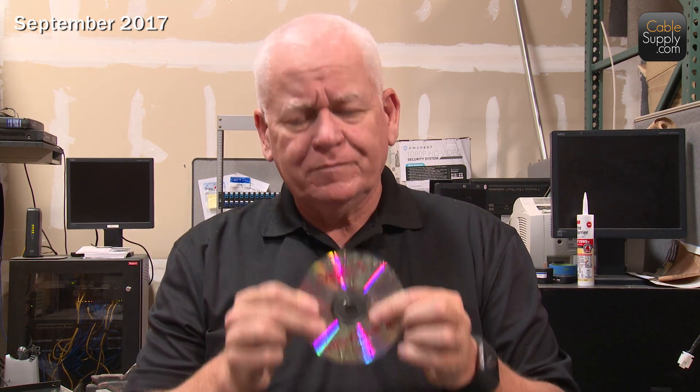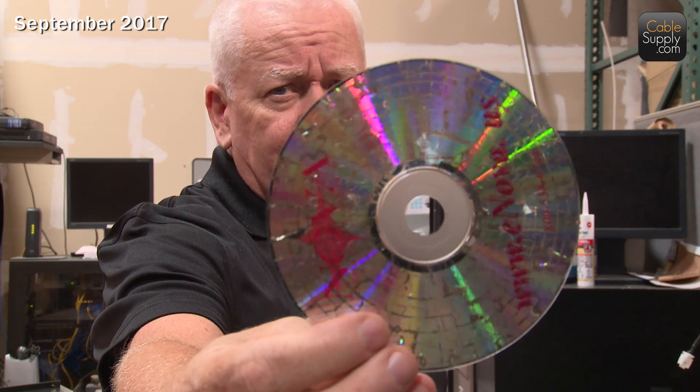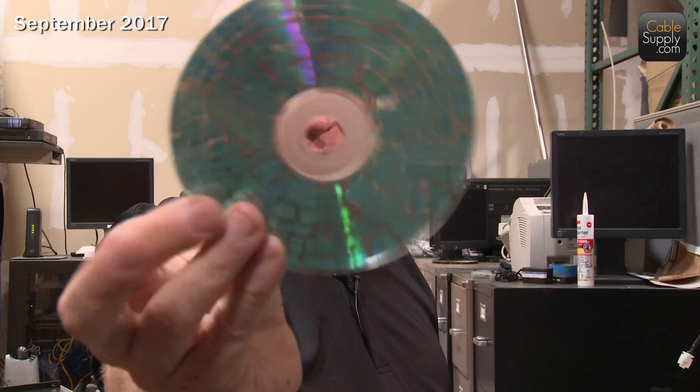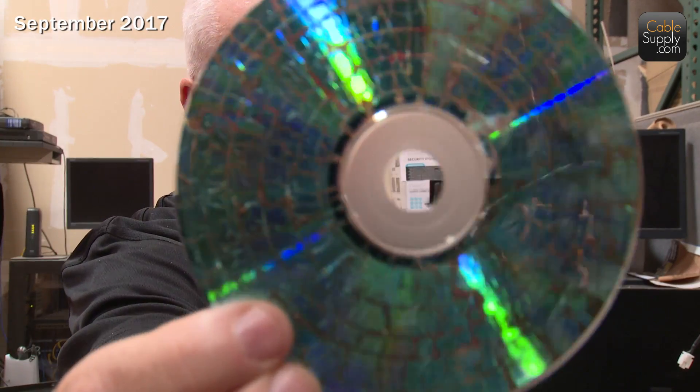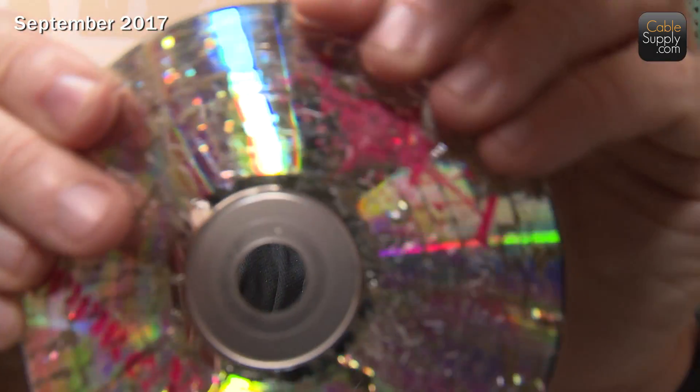Look at that — the thing is just falling apart on me. The stuff is just falling right off it. But anyway, it's completely unusable. There's no way you can get any data off that. There are a lot of holes in there — you can see through it. A lot of holes. It's all chewed up and everything.